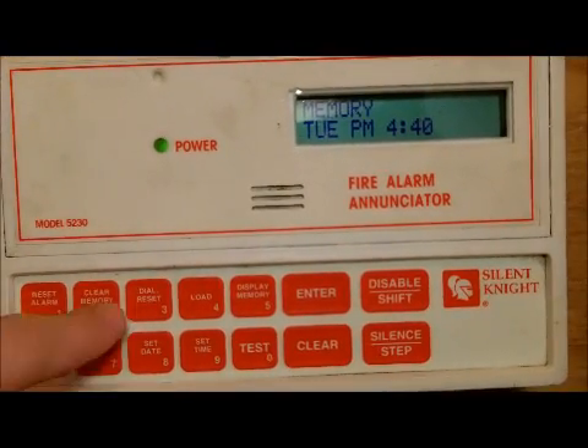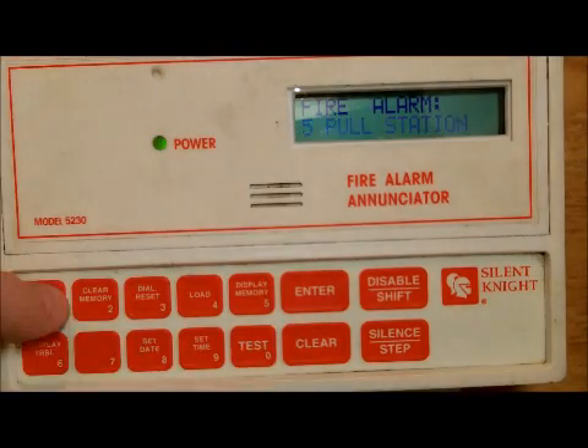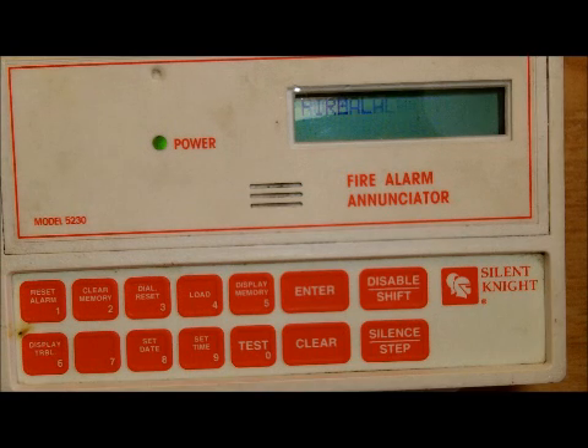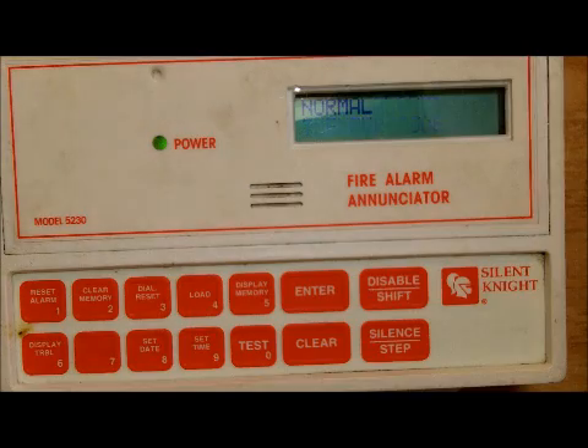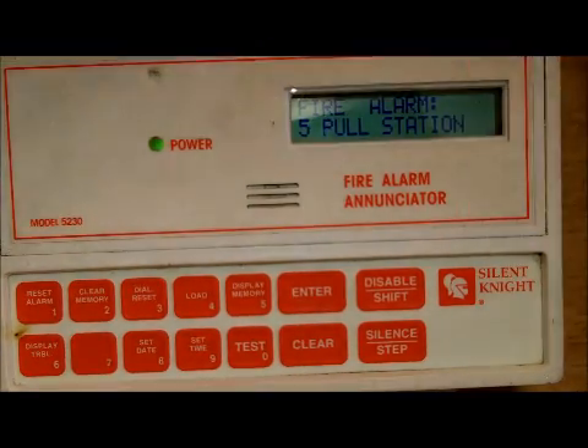The reset is done. You can see 'memory' — I can do display memory, enter, and it shows five pull stations. Then I can clear the memory. Oh, that's why — I didn't even reset it first.